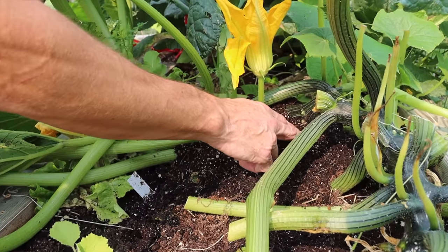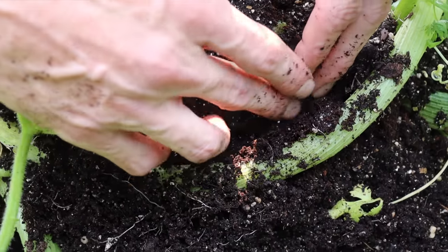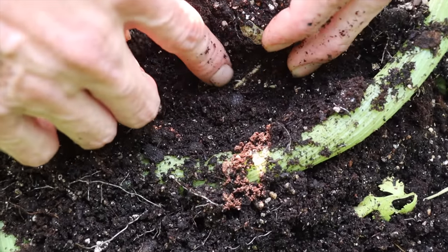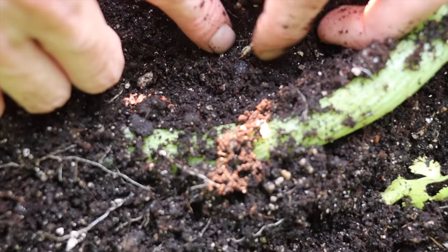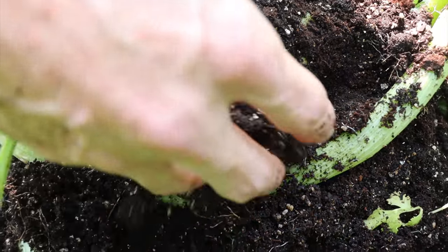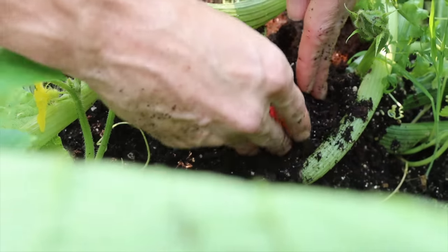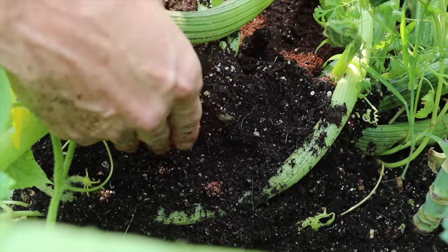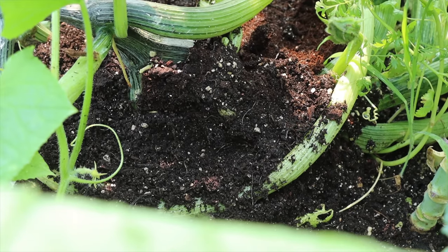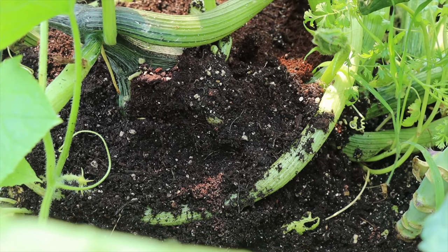I'm going to just pull back these a little bit to show you, because it's probably started to root into the ground. You'll notice as I'm starting to move this that we'll start to see some roots — like right here — they're starting to root into the ground already. I don't want to move it too much to disturb it, but this is how I like to save this plant. It really thrives once it roots into the ground. I like to do this once I start seeing the issues from the squash vine borer, and then this increases my production and the length of time that this plant will actually produce.